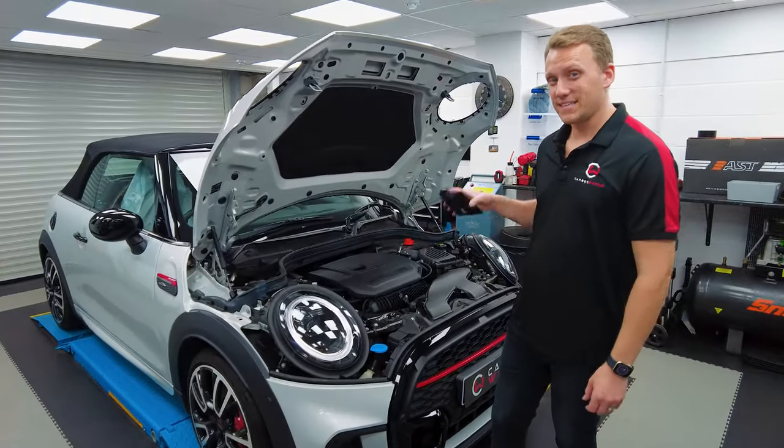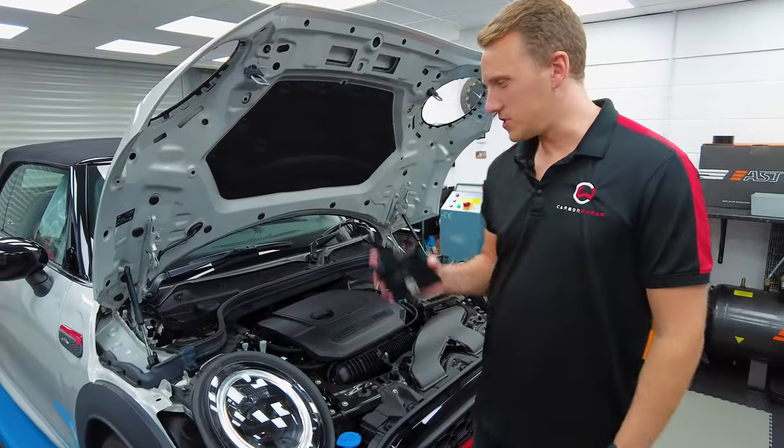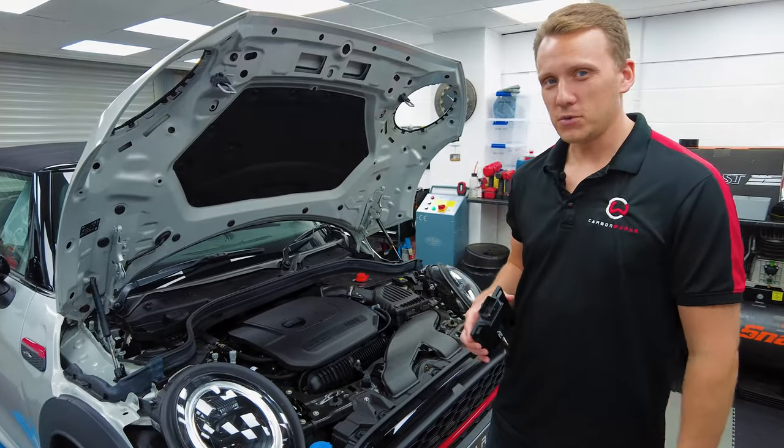We're about to improve the performance of this JCW with an AC Schnitzer tuning box. No need for remaps and it's warranty friendly. This one's going to kick some power.